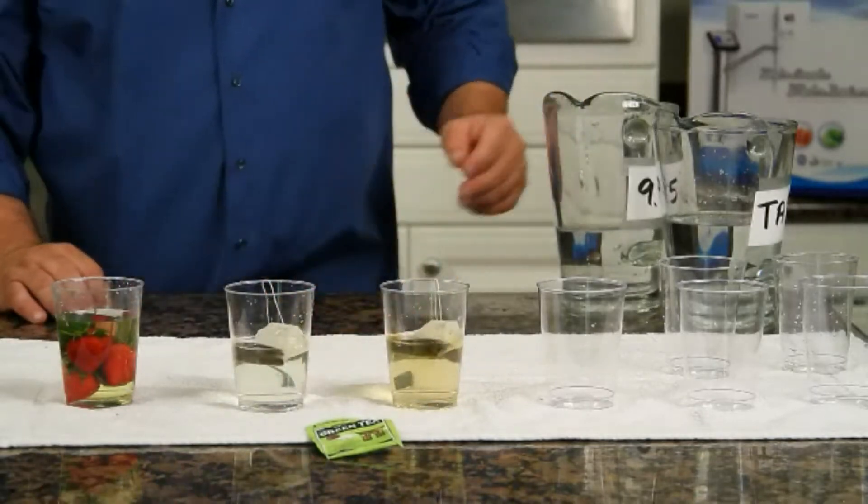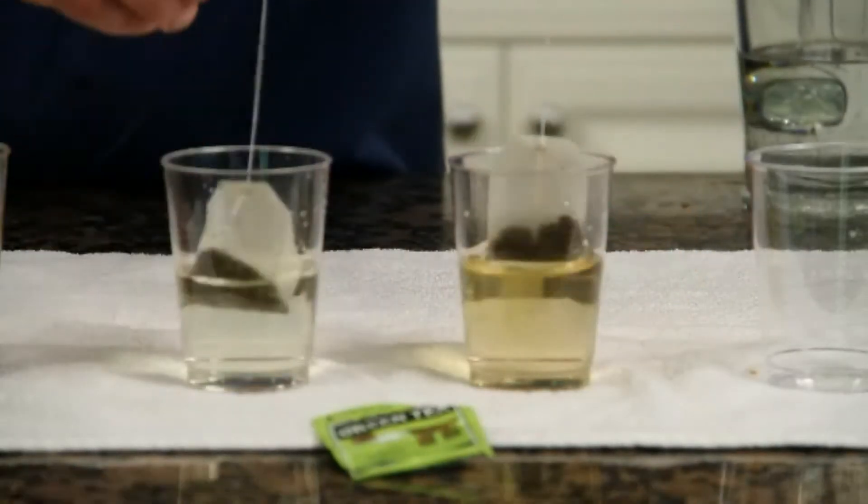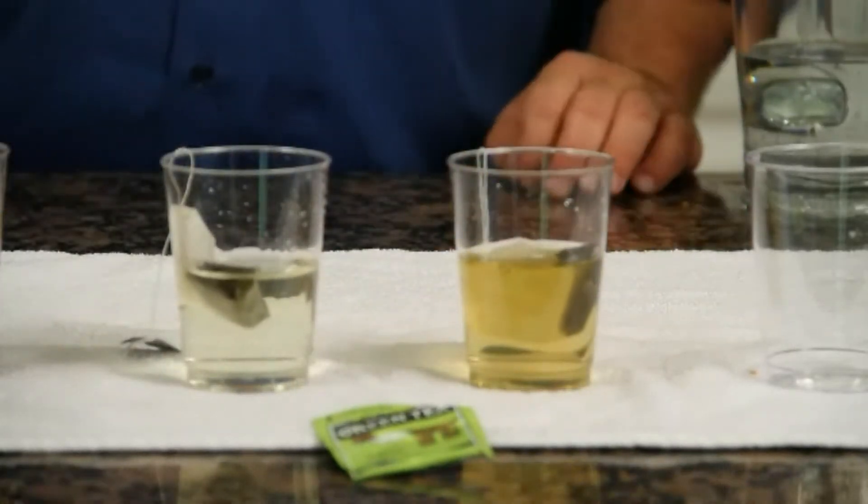It even becomes extremely yellow. See the difference? Not only does it pull the tea out more because the cluster of the water molecule is smaller with ionized water, but the alkalinity helps to penetrate better. This will actually taste like a full rich boiled green tea. And the cool thing is you didn't have to boil it, you didn't have to use energy, you didn't have to heat up your house on a summer day to make your tea — and it's full-bodied and full-flavored.